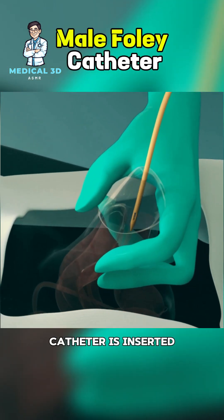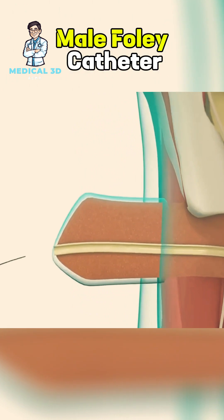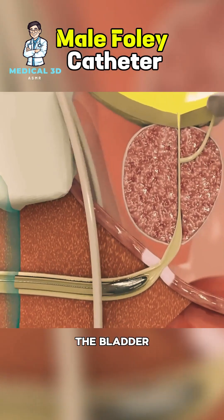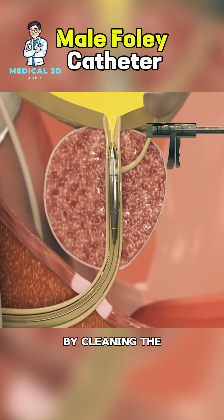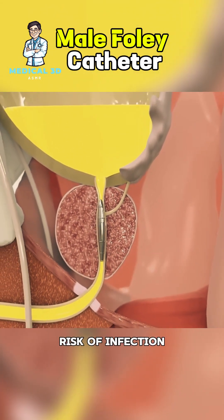Ever wonder how a male Foley catheter is inserted? Here's a quick explanation. A Foley catheter is used to drain urine directly from the bladder. The procedure begins by cleaning the urethral opening with an antiseptic solution to reduce the risk of infection.